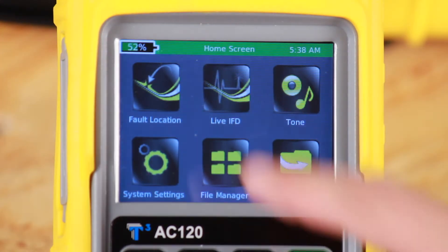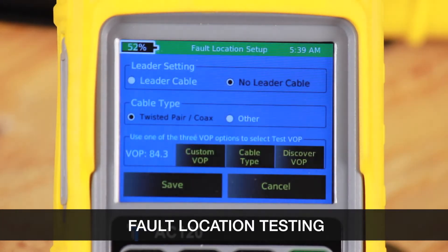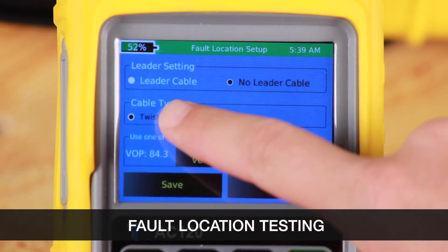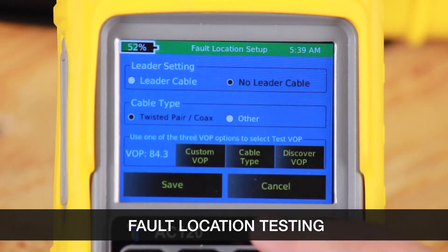Let's go to fault location mode. Fault location is a static test. First, let's go to test setup. Here we can configure all the settings for conducting a test, like leader cable, cable type, and selecting your velocity of propagation. Then select save.